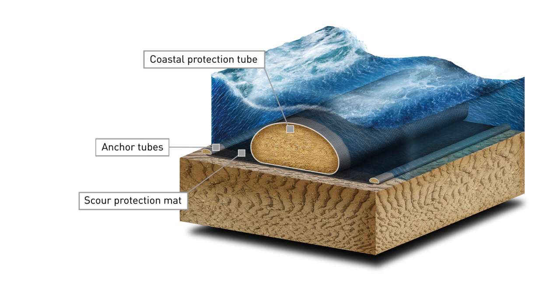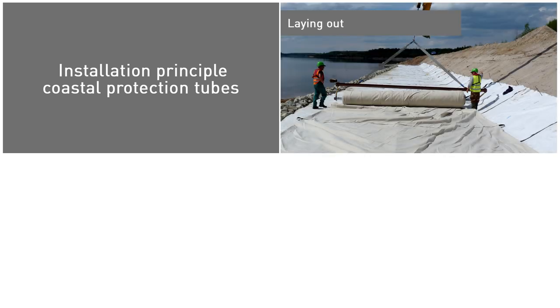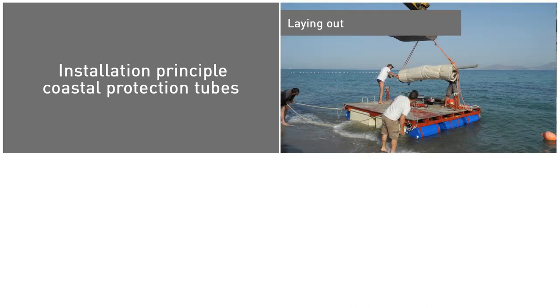These scour aprons are anchored by a small tube attached to the edge of the scour apron. The installation process of these tubes is relatively straightforward. First, lay out the tubes. For small tubes, manual placement is possible, but for larger tubes, contractors could use a backhoe to lay the tubes. For underwater installation, the tubes can be laid out with a pontoon.